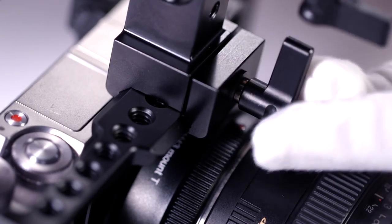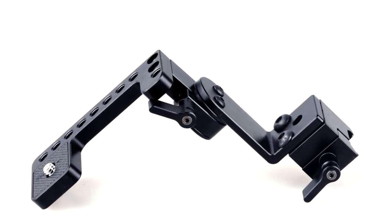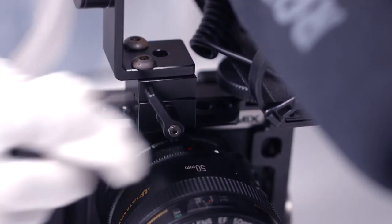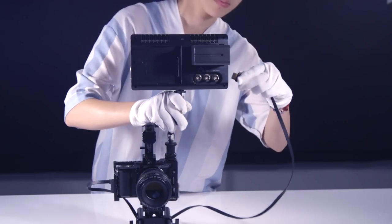Now let's start to install the EVF mount. After finished, we can mount a monitor on it. Then, a magic hand and other accessories are also mounted in a similar way.